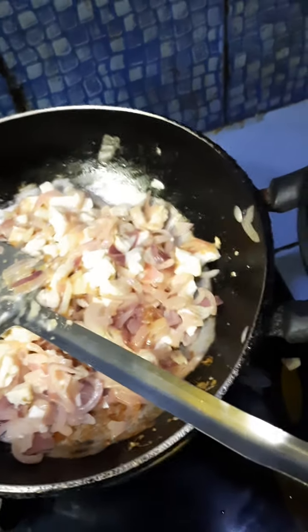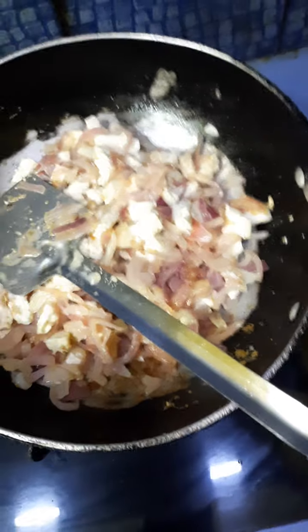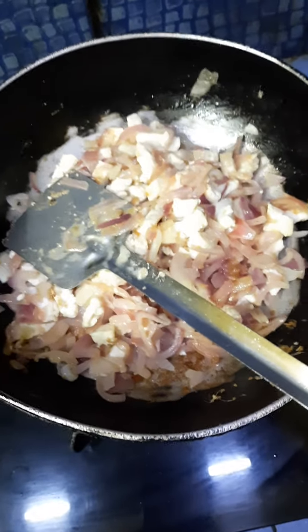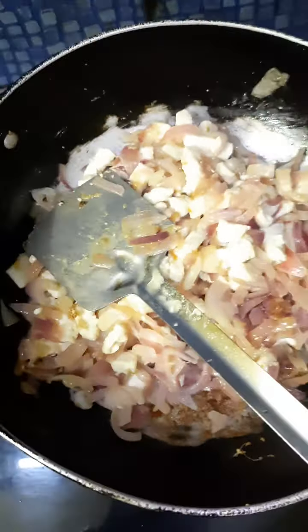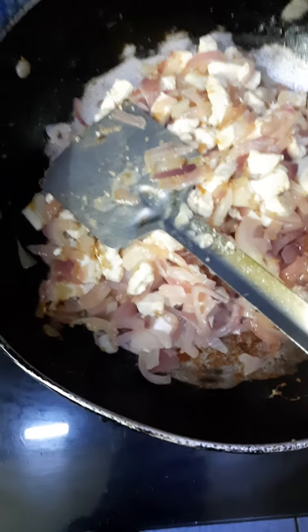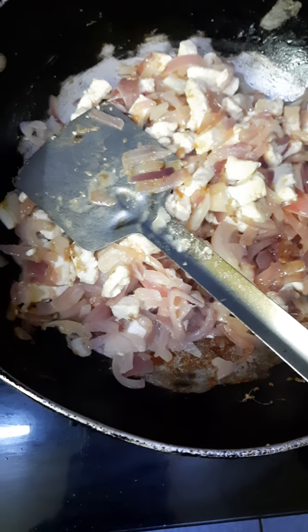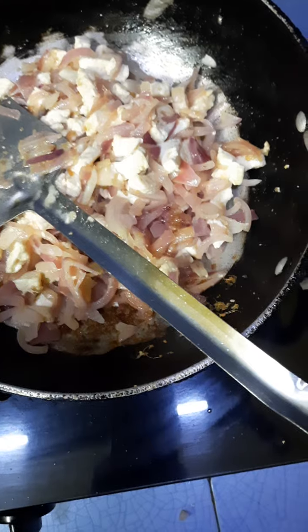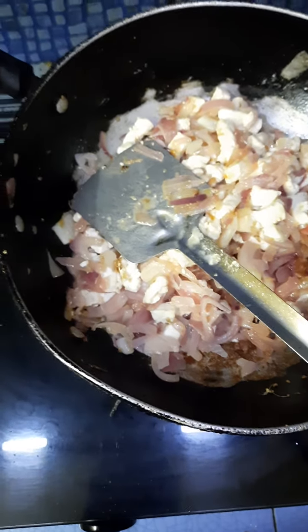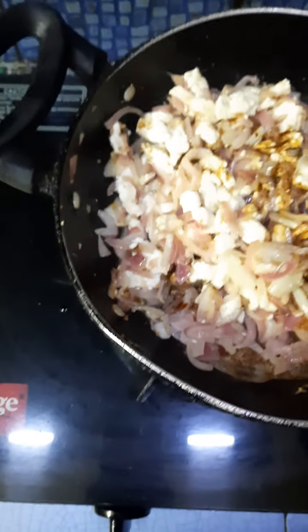Nothing is hiding here — I would like to give you the right information. Maybe I was not able to show you everything from the beginning, but I am not hiding anything. I have explained which oil I have taken. Now I am adding soy sauce and mixing it well.